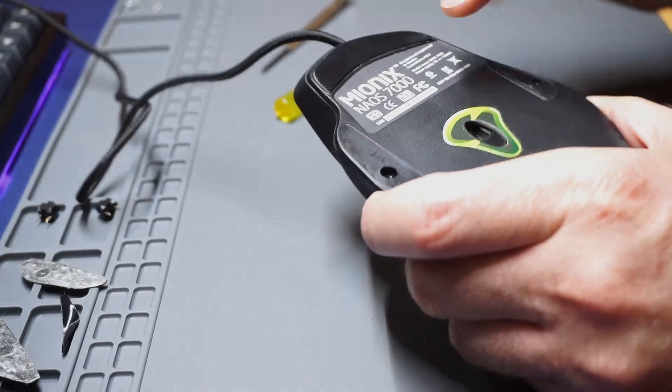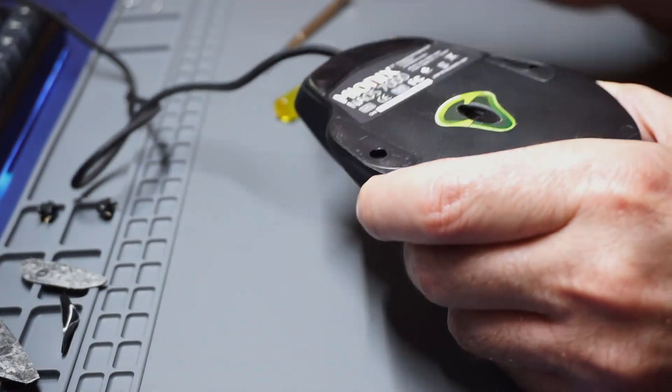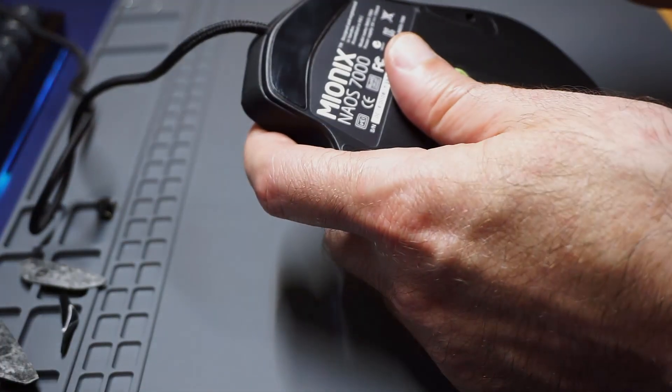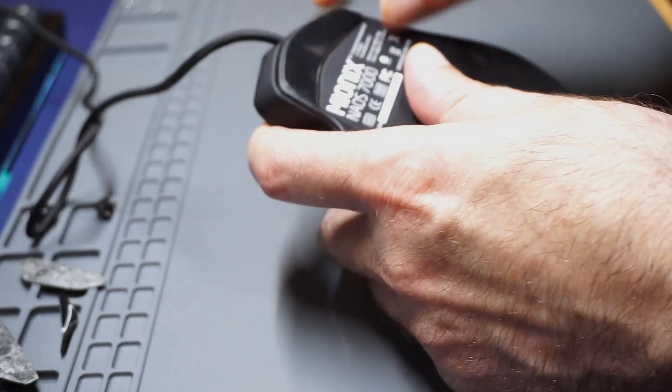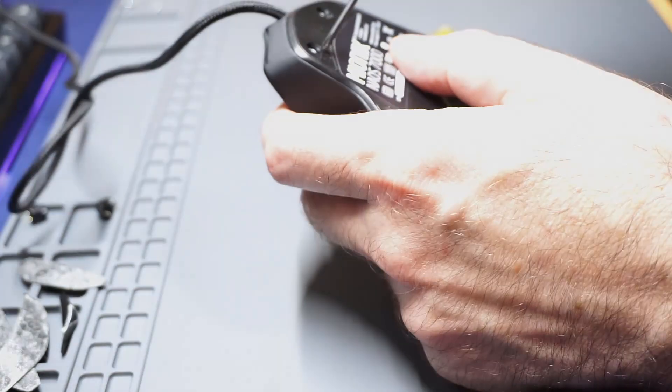First thing is you have to take off all the sliders or the mouse pads. The easiest way to do that — I've done a couple already — is you just get a little screwdriver and stick it in here. And you can just pull it off and take out the screws underneath.